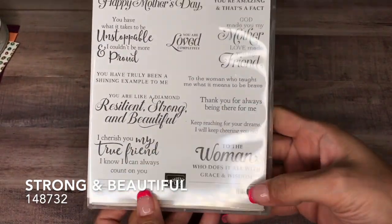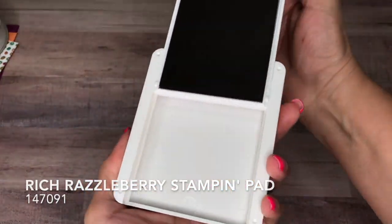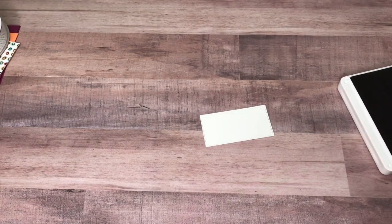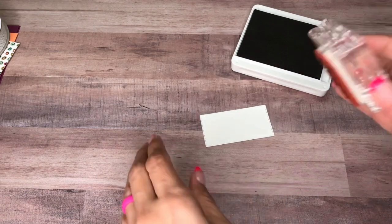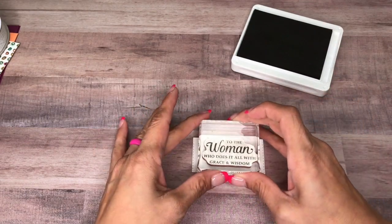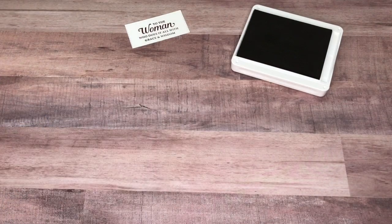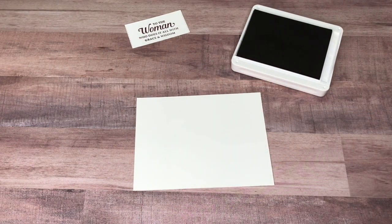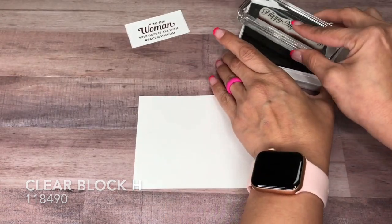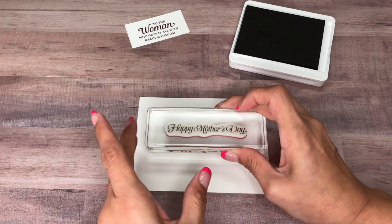We are using Strong and Beautiful and we are going to use 'to the woman who does it all with grace and wisdom' and then 'Happy Mother's Day.' I'm going to come in with my Rich Razzleberry — I have this mounted on clear block C — and just center this, just like that. I have another piece of Whisper White cut at 4 by 5 and a quarter, and then I have the Happy Mother's Day mounted on clear block H and I'll go ahead and stamp that as well in Rich Razzleberry.